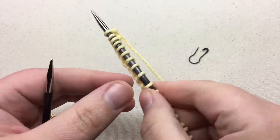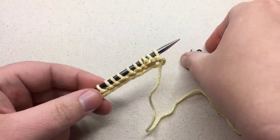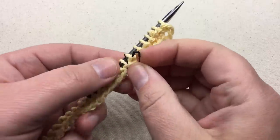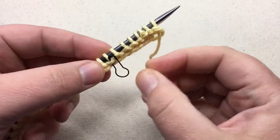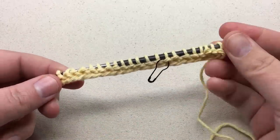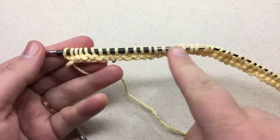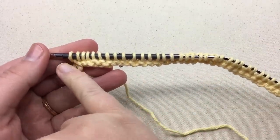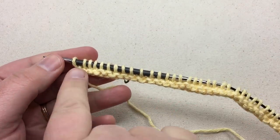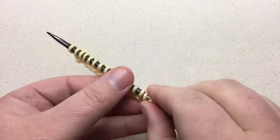I've worked my last stitch and I'm turning it over to reveal the right side. Pick up your removable stitch marker and insert it into the front of this stitch from the previous row — just let it dangle to show you this is the right side. Continue working until you get to one inch, ending after completing a wrong side row. Pause your video, work your one inch ending on a wrong side row, and I'll meet you back up.